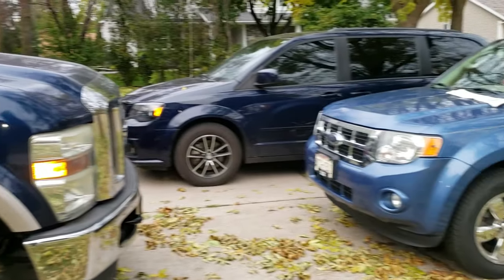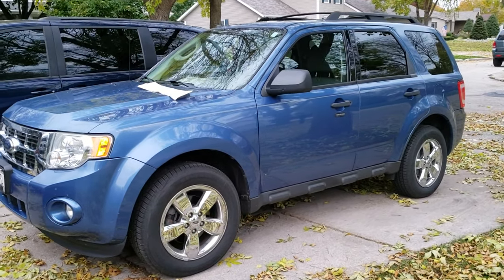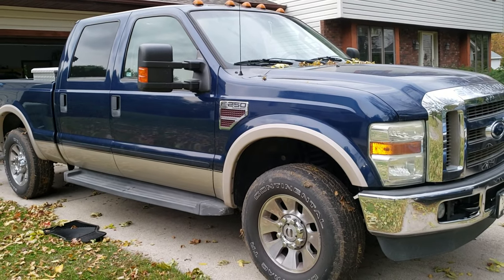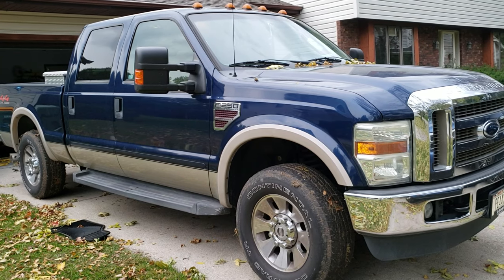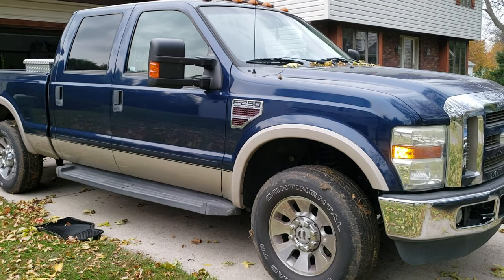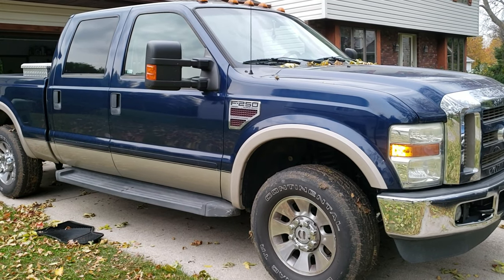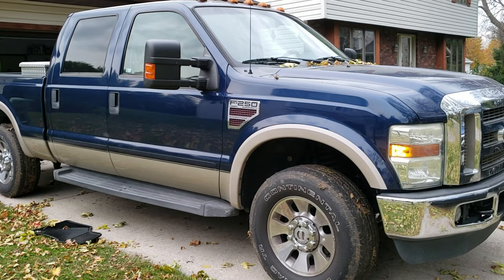Maybe later we're going to be doing my 2009 Ford Escape and figure out where that door code is — they're kind of tricky to get on that one too, so we'll do a video on that. Anyway, thanks for checking out the video. Remember to like, subscribe, and share this video and all the videos on my YouTube channel. I have a playlist of how to find your door code locations on various Ford vehicles — my goal is to get them all on there someday, so keep liking, subscribing, and sharing.